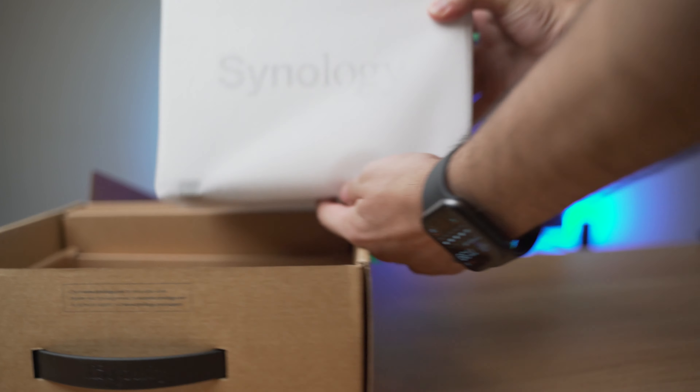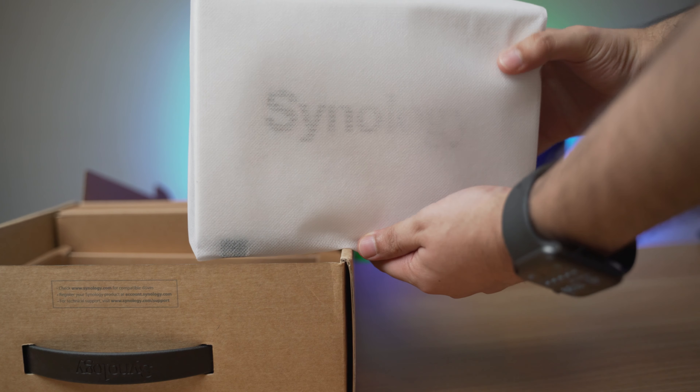So the question is: why do you want a NAS? For me the simple answer is that I can centralize my data in one place and I can access it on any device.